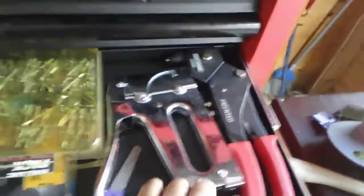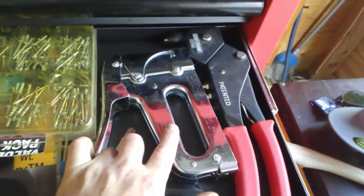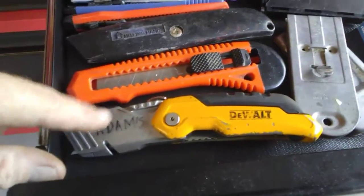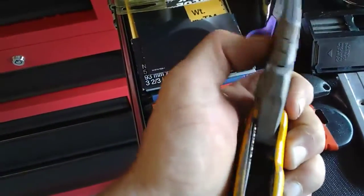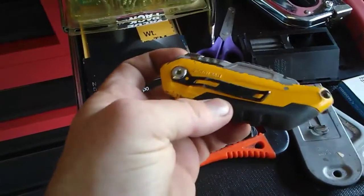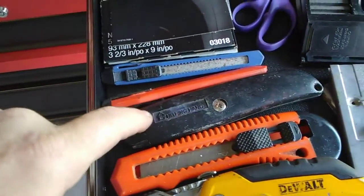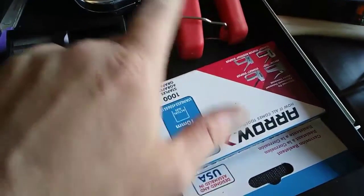Rivets for the rivet gun over here — that Craftsman rivet gun is actually pretty quality, good high quality. There's my manual staple gun, fairly handy — manual staple guns come in handier than you would think. There's the razor blades for my DeWalt razor knife — this thing is fantastic. That was an expensive razor knife but it's the bee's knees. You can fold this thing and it fits into a pouch or you can hang it off your pocket. A couple other el cheapo razor knives — some snap ones — and a couple of razor scrapers, plus some staples for the staple gun.